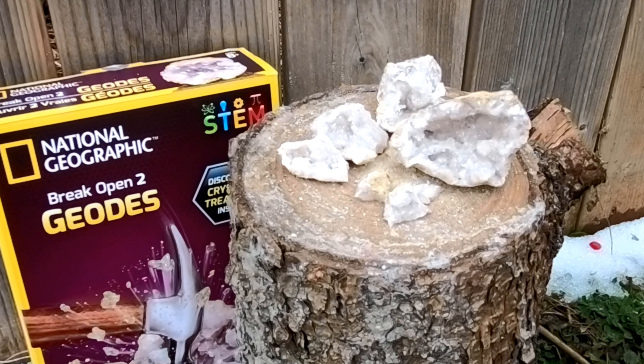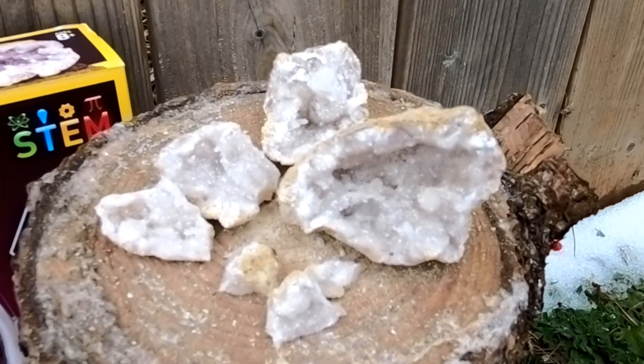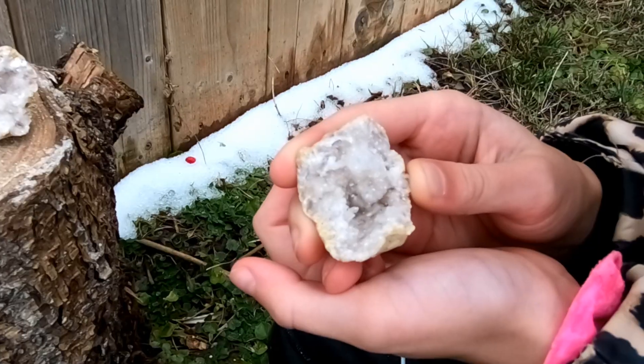We got quartz inside, and quartz is the most common mineral found inside of geodes. This is my favorite piece right here — it looks really pretty.